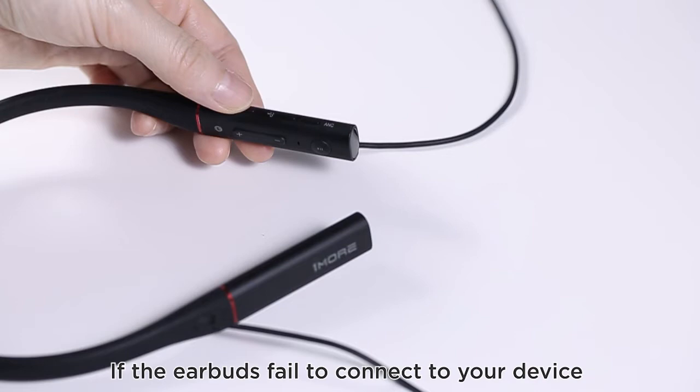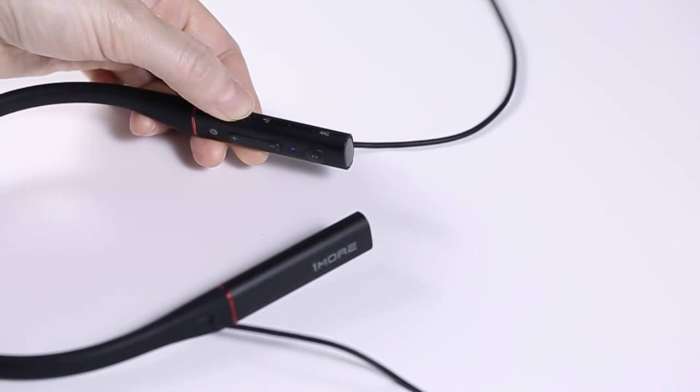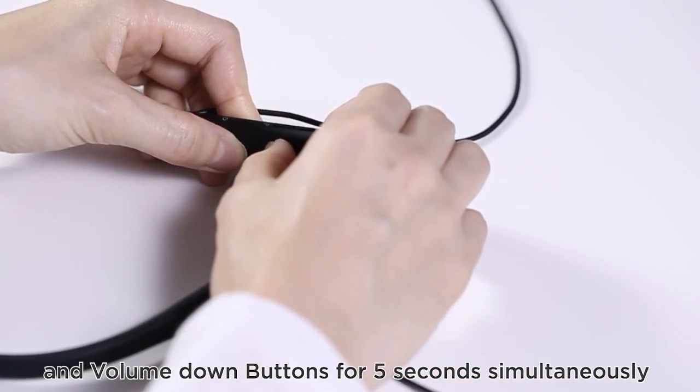If the earbuds fail to connect to your device, please clear the pairing history and try again. To clear your pairing history, press and hold the volume up and volume down buttons simultaneously for 5 seconds.